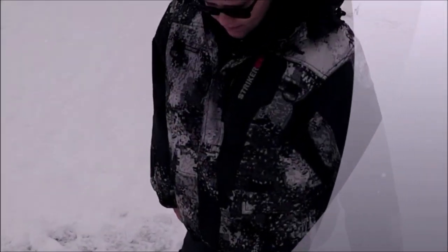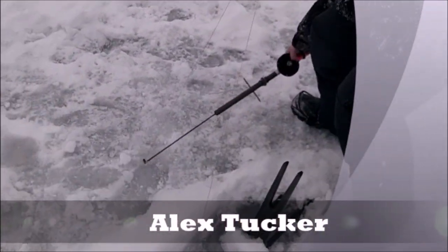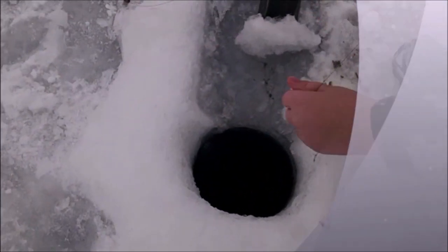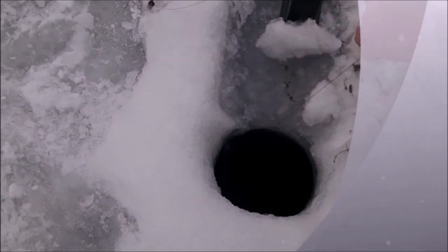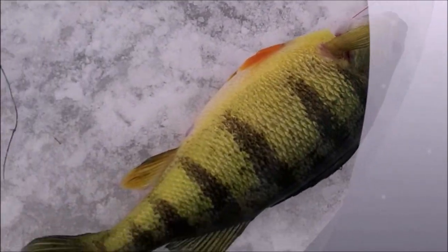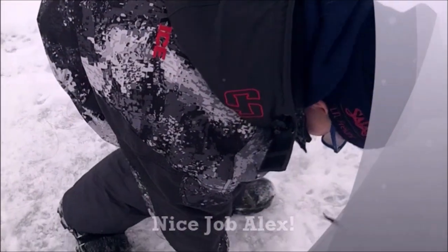Same one you got your big pike on. Feel them? See the line coming — slide them up. Oh my goodness, holy smokes. Is that ever a slammer perch. You're on fire today. Big pike, big perch.